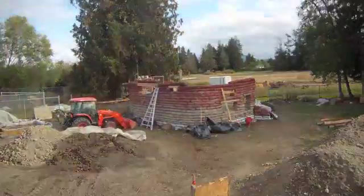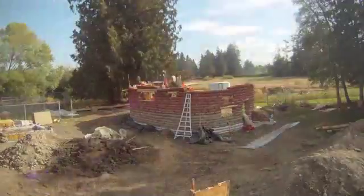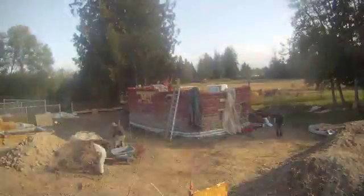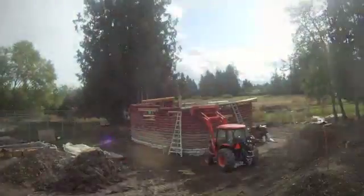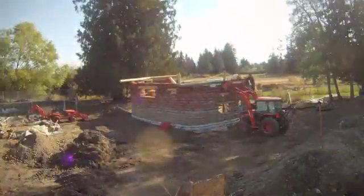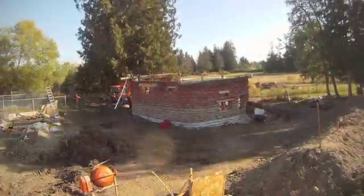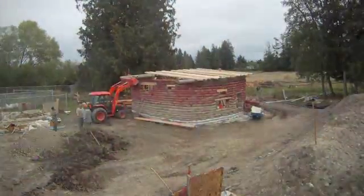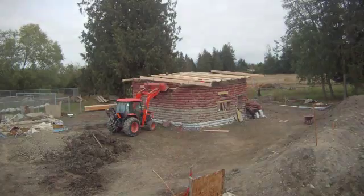Notice the use of the window boxes to hold the spaces for the windows. You can see the application of the roof beams. Some of these trees were taken from on-site. These beams are pinned into the bag wall using a coated rebar. Using the roof beams and additional pieces, we created a bond beam around the top of the building to reinforce the structure.